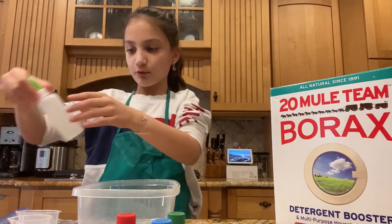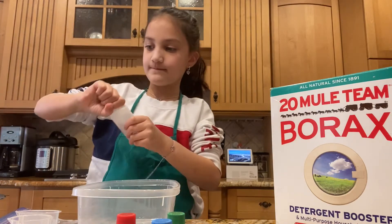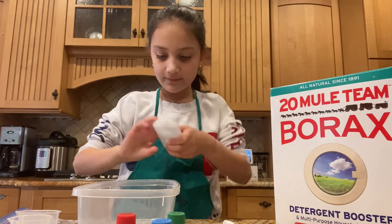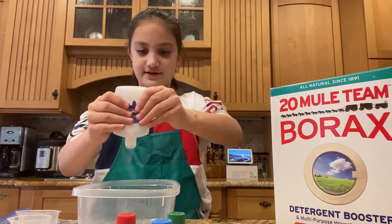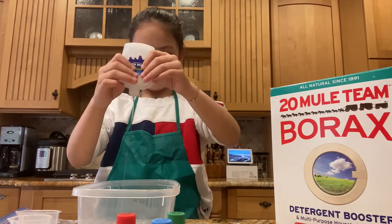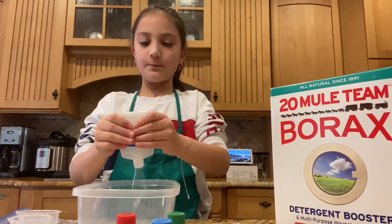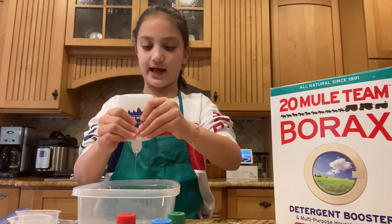Let's get started. First, we're going to add our clear glue. Let's add — we're going to untwist the top. Oh, it's coming out really slow. Sorry. Basically what I'm doing is I'm making a batch of clear slime today with some food coloring.